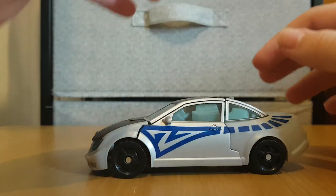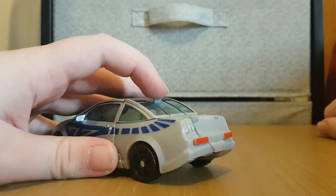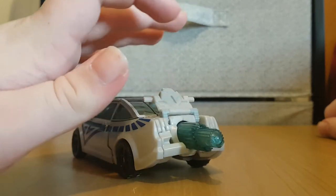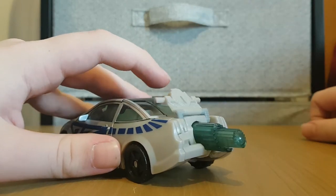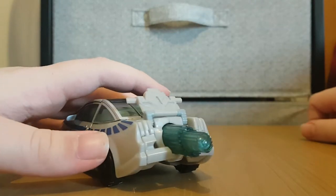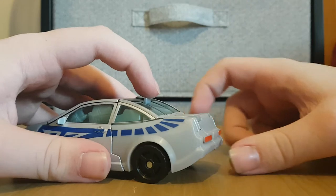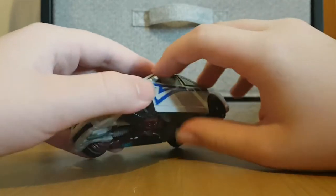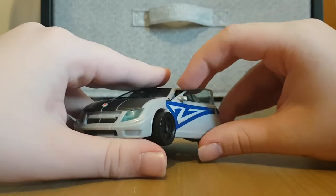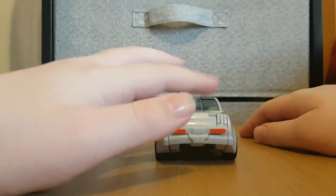That's pretty much it for the car mode, but there are some gimmicks — or at least there's one gimmick. You see this button here? If you push that, it flips this out. I guess it can be some sort of super exhaust that makes it go way faster. That is pretty cool, I'll give it that. And if you want, the doors can sort of open, but that's how you start the transformation. Speaking of which, let's just get on with that.